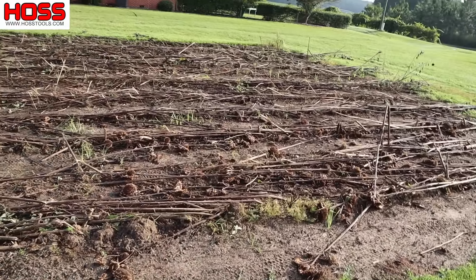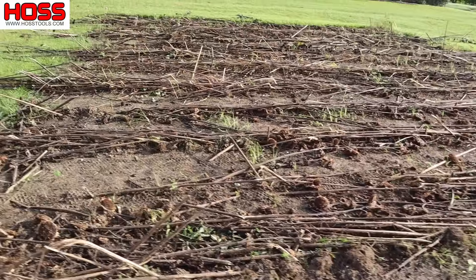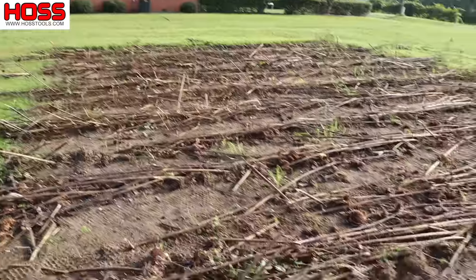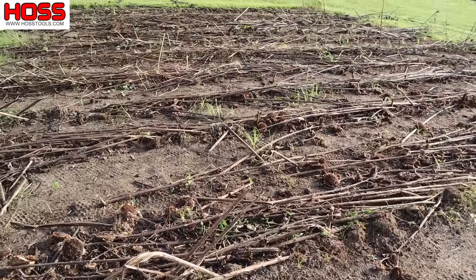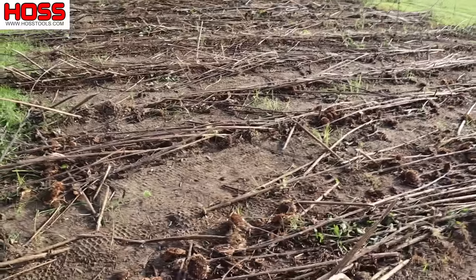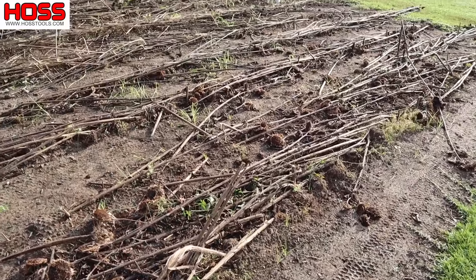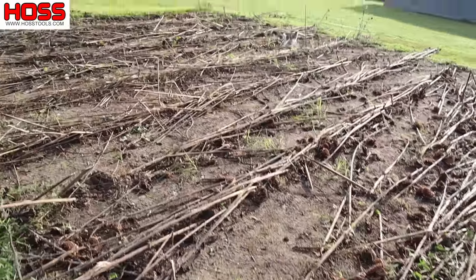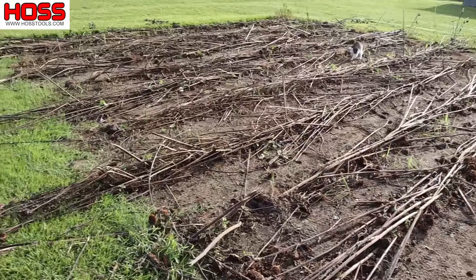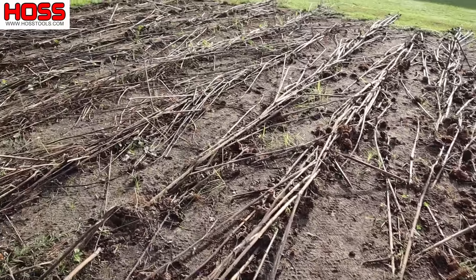Just a few weeks ago this plot here was in full bloom with our joker sunflowers and our chocolate cherries, and those have since done their thing. Came in here with the mower on high and knocked them down. We'll let these stalks dry out a little bit, then set the mower on low and kind of grind all that up, and we'll be ready to turn over this plot and plant something else — maybe some fall crops, maybe a cool season cover crop, something like that.